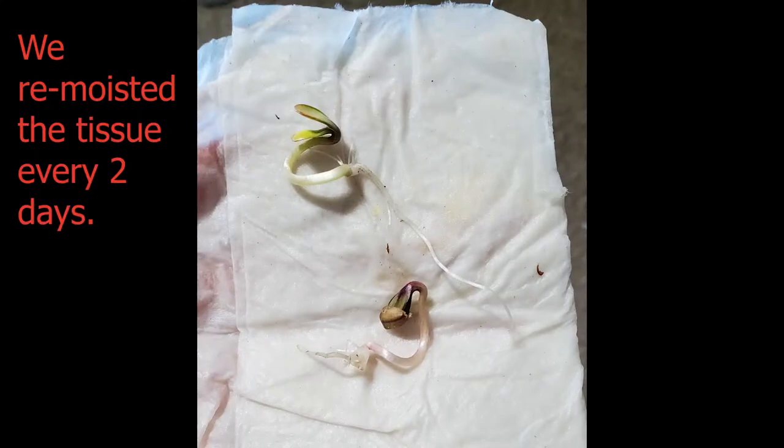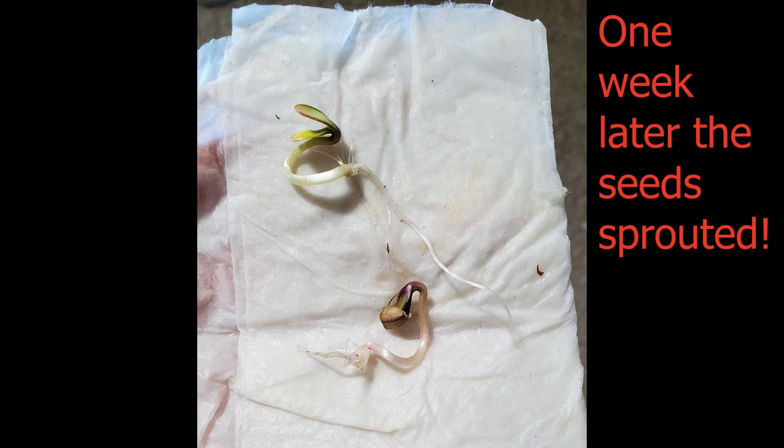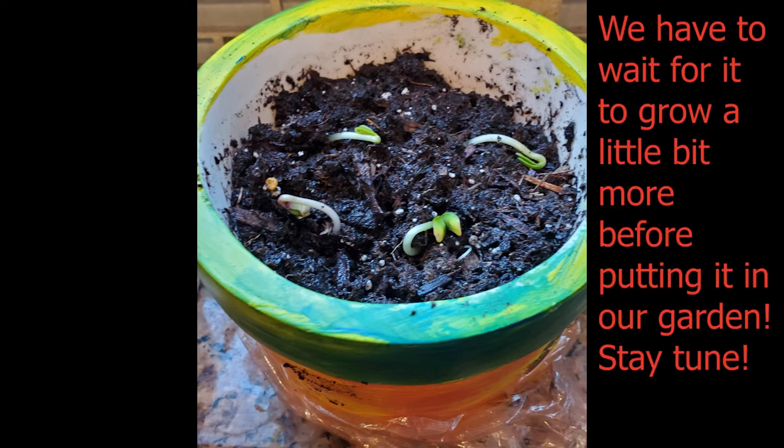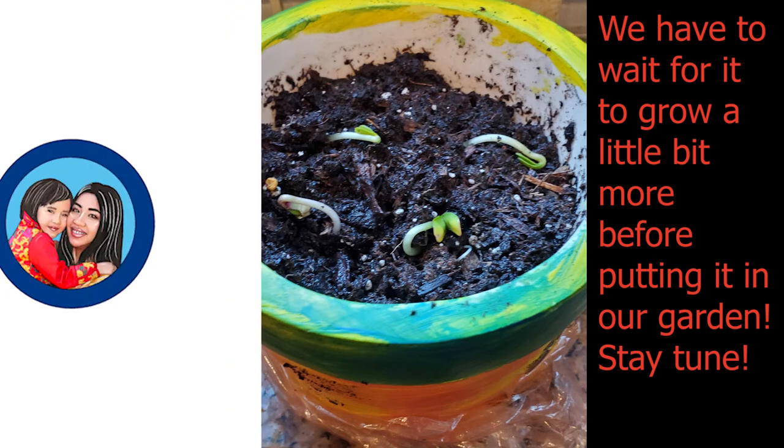We had to re-moisten the tissue every two days. Look, we had two sprouted seeds. We planted it into our pot that we colored. We had to wait for it to grow a little bit more before putting it in our garden. Stay tuned!